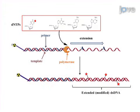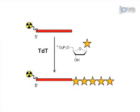The final step is primer extension reactions and terminal deoxynucleotidyl transferase, or TDT, polymerization reactions.